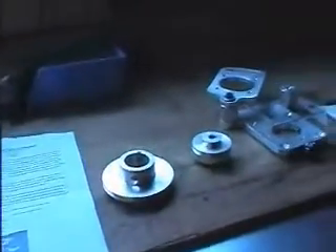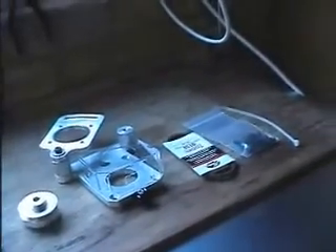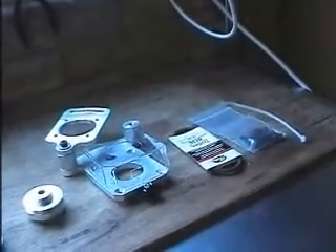What's in the kit? Well, you get a full set of instructions, a couple of pulleys, the assembly itself, the belt, and the fixings required to fit the belt drive.